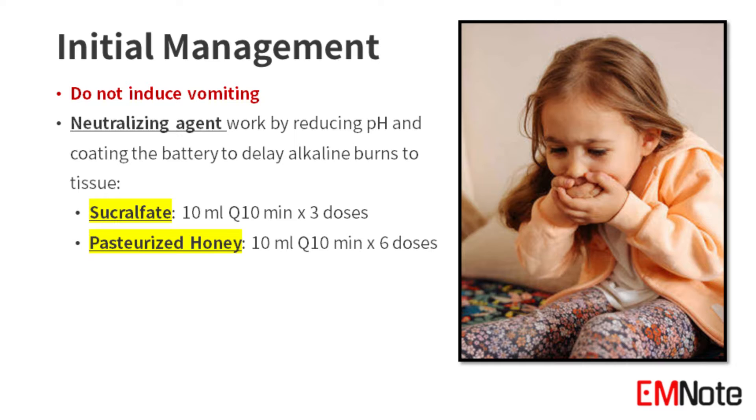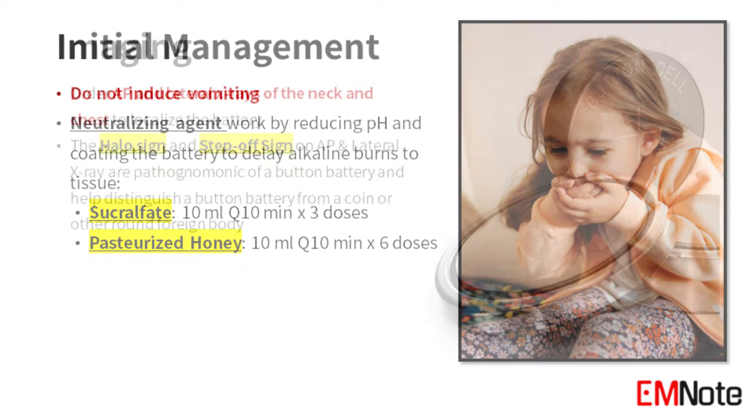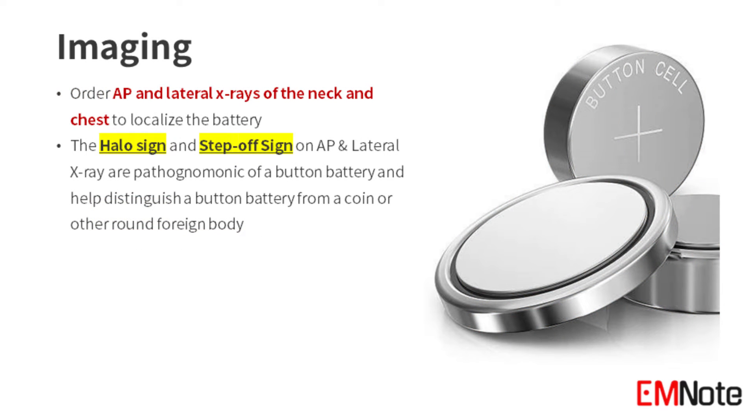If sucralfate is unavailable, use pasteurized honey. For imaging, order AP and lateral X-rays of the neck and chest to localize the battery. The halo sign and the step-off sign on X-rays are pathognomonic of a button battery and help distinguish it from a coin or other round foreign body.